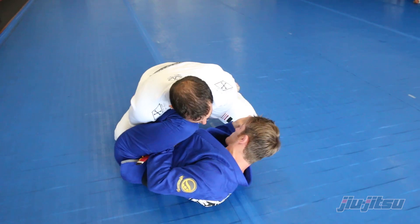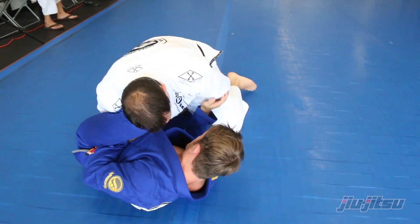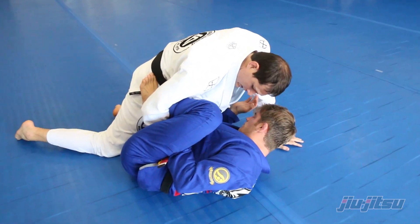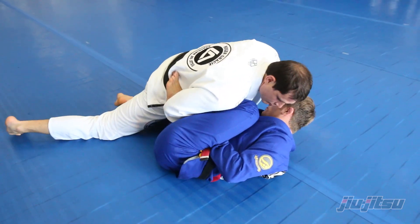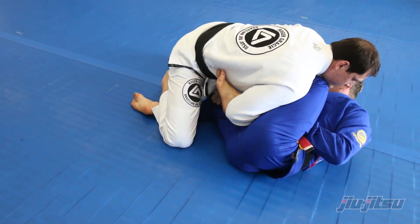To get rid of that grip, I'm gonna open my left foot and turn my hips out. What I really want here is to remove my foot and my leg from underneath his leg. As soon as I press on him I'll take it off and then scoop over. Now I'm ready to pass and he has nothing to hold me back anymore.